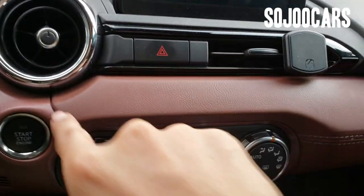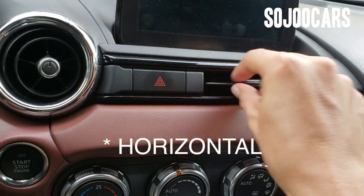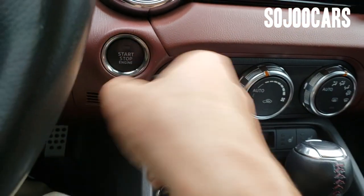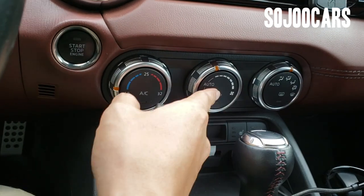In the center you have air vents — one circular and one vertical — and the hazard button. There's also the push-start button and air conditioning dials, which are analog but the system is still automatic.